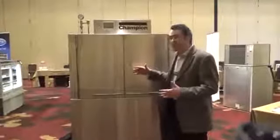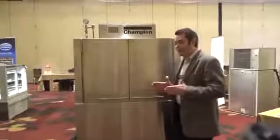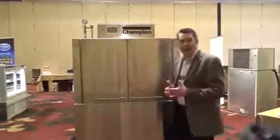Some of the biggest differences that you'll see on this machine is how the rack is conveyed through the unit. The old style would have a conveyor dog and it would start and stop — half the time the rack is in motion, half the time it is stopped.